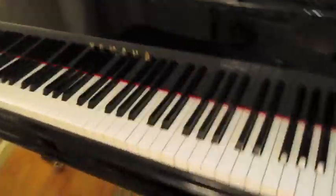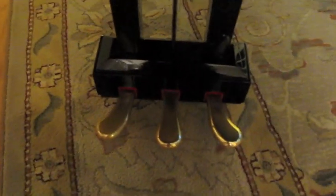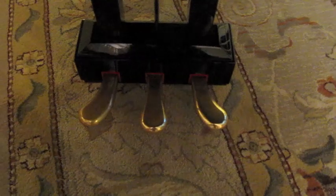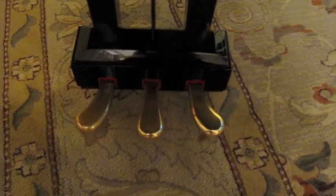The pedals, which are the final piece — there are three on every grand piano, and you push on them with your feet, which raises the action, allowing the notes to be heard for a longer period of time, and they're also louder.